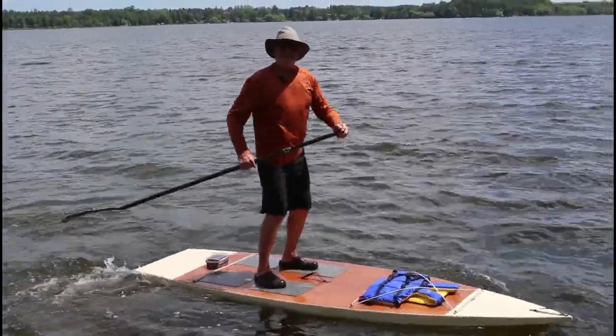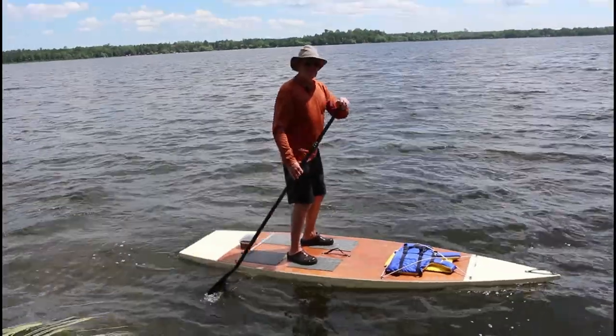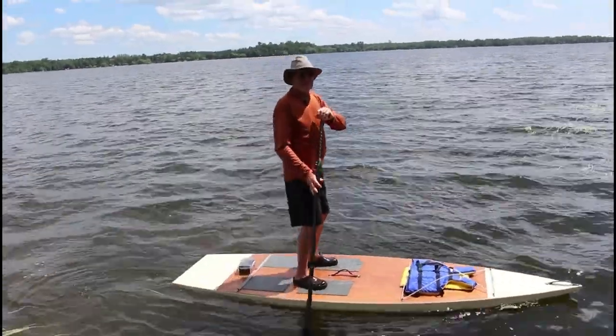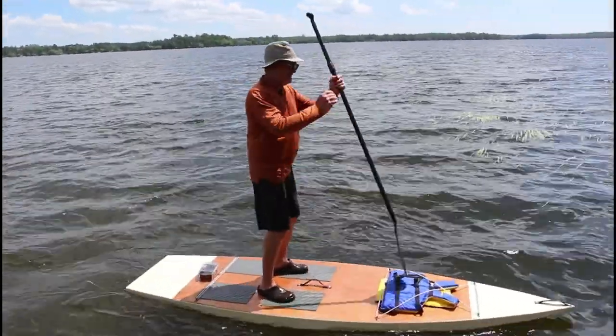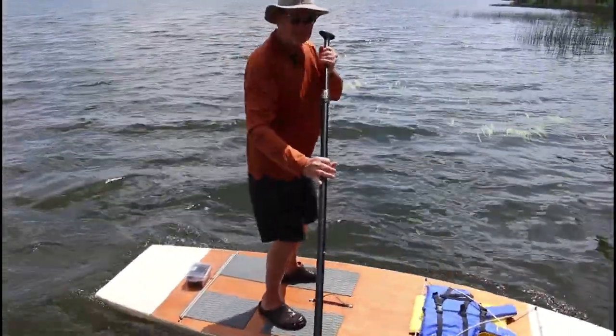This isn't your made-in-China blow-up one that you can tuck under your arm, but it's also not one that's going to end up in the landfill in a decade or less. This thing will last you a lifetime, or generations, if you take care of it.